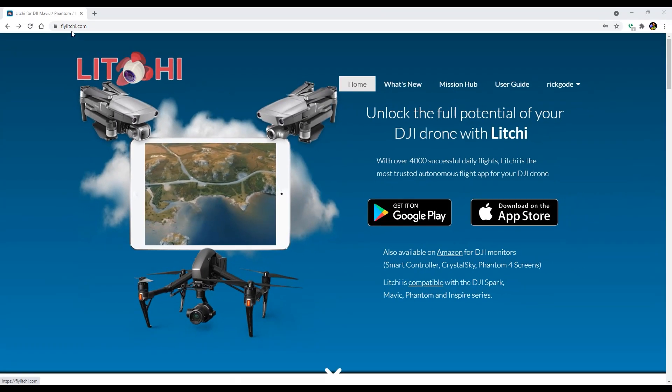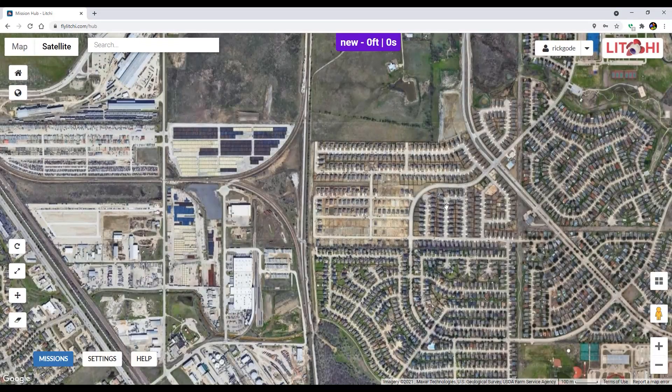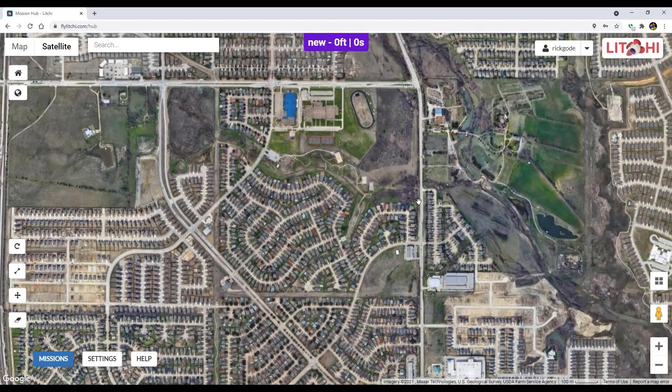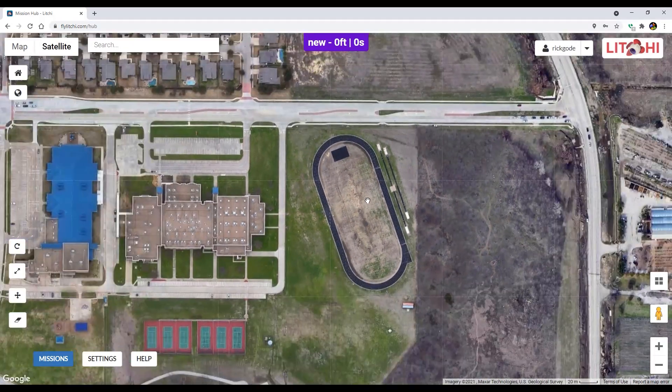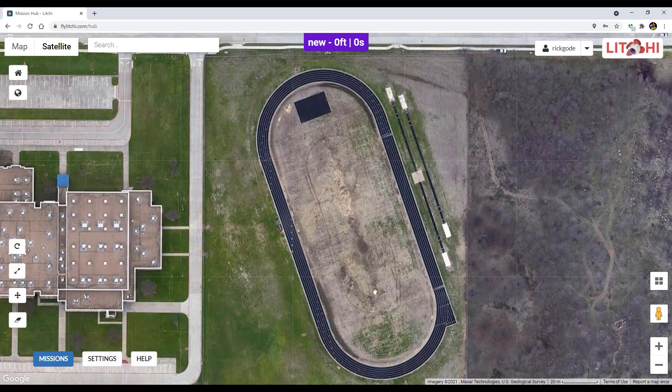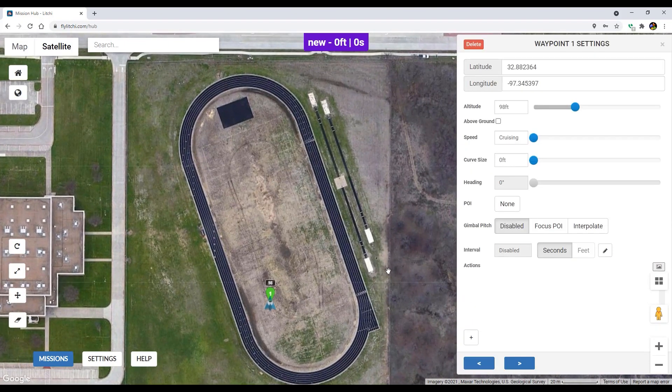So I went to flyleachy.com. I'm going to go to the mission hub. I'm going to find the track field where I do a lot of my flying and I'm just going to make a mission really quickly. One of the reasons I think that waypoint missions is so beneficial is you can fly the same flight path again and again.